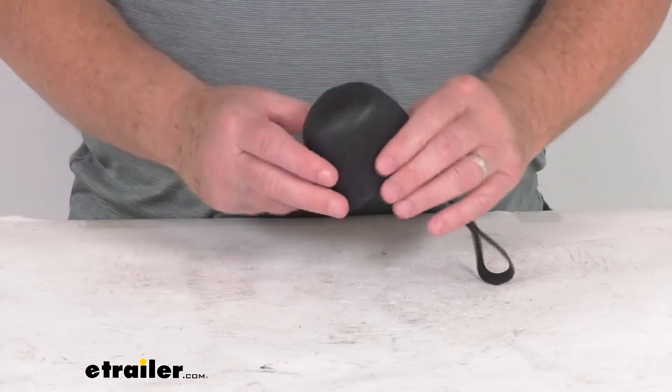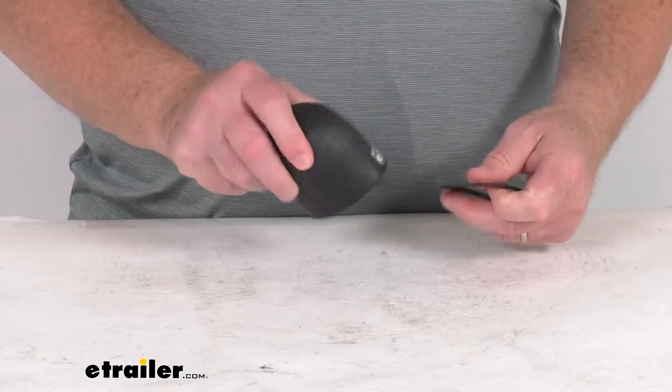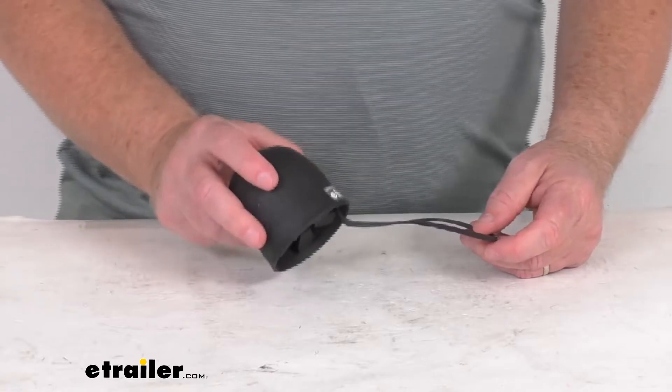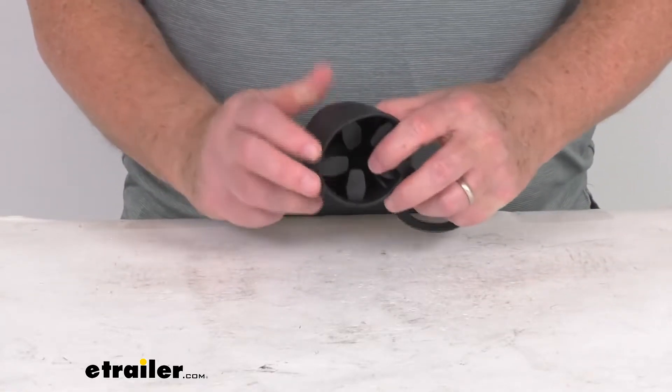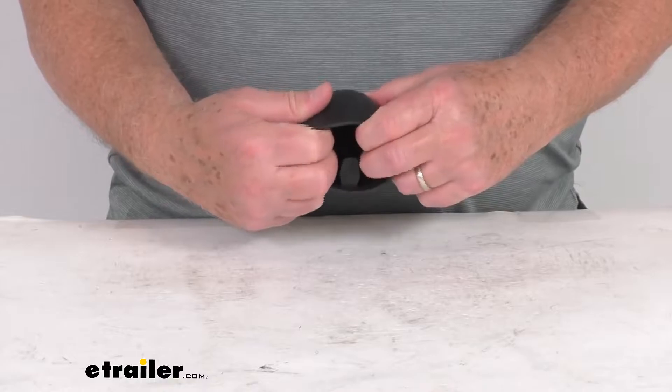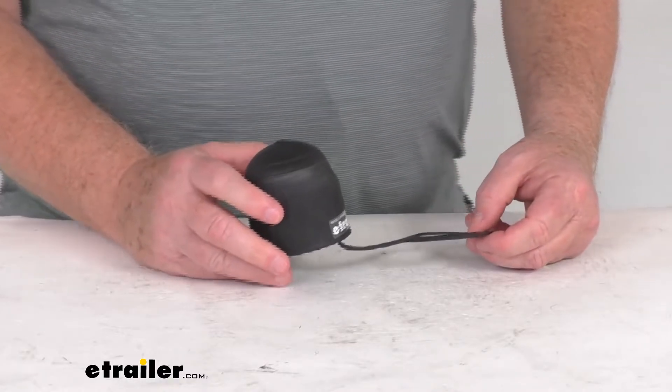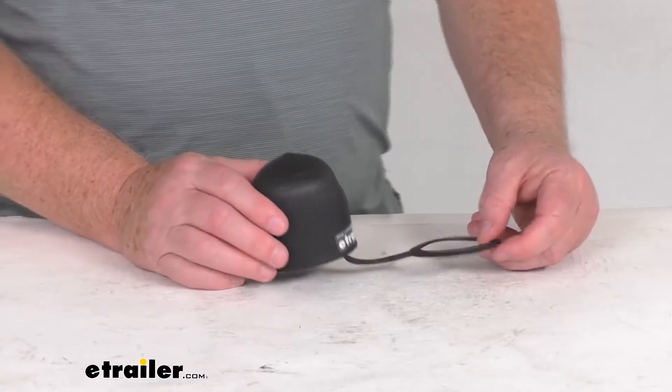This is constructed of a durable, weather-resistant rubber and it installs very quickly and easily — you just slip it over the hitch ball. The integrated fins on the inside and the tabs here help grip the ball and hold it in place, and it is designed to fit two and five-sixteenths diameter trailer hitch balls.